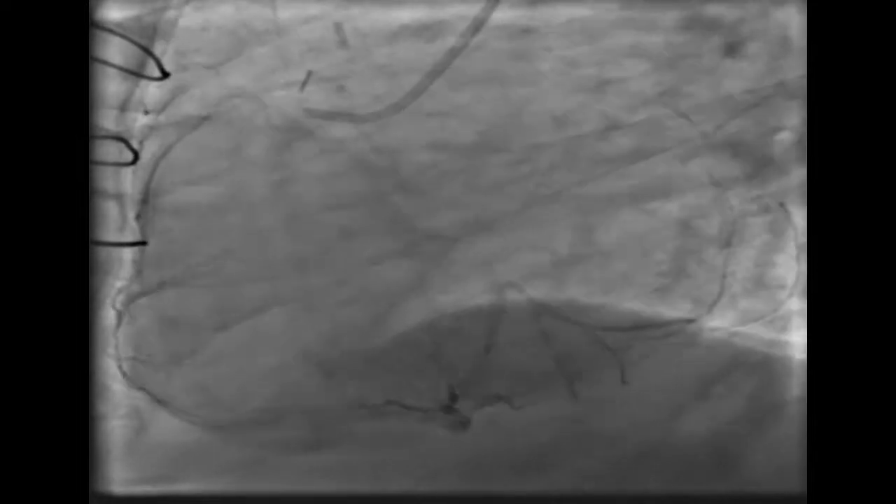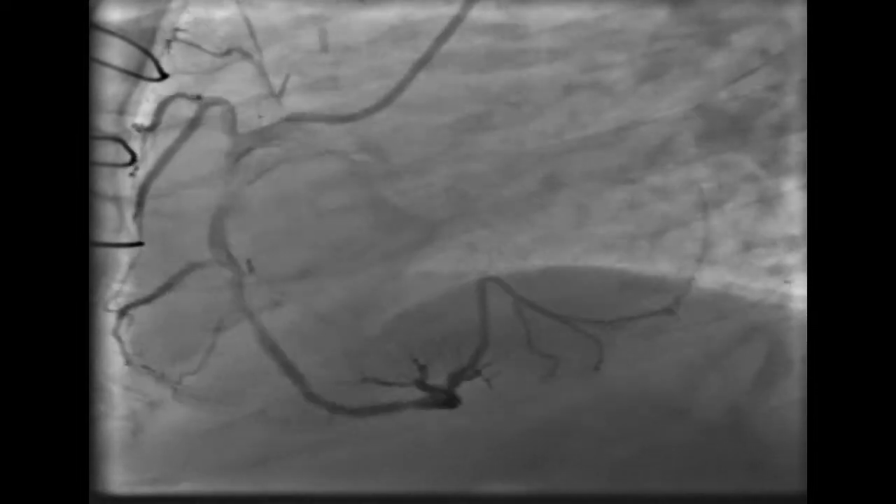This is the same graft. The right coronary artery showed non-significant lesions, and it filled the left system retrogradely.